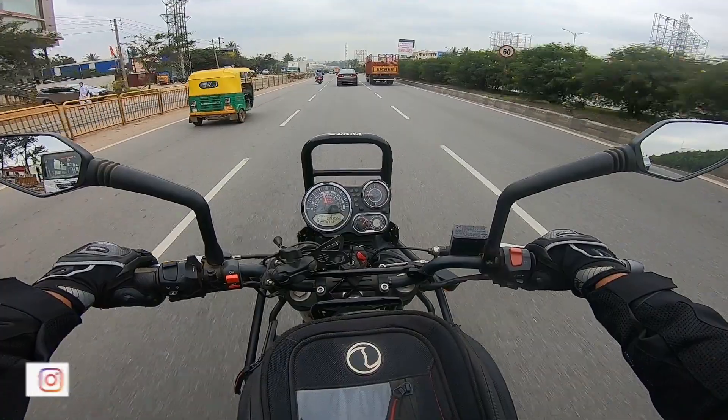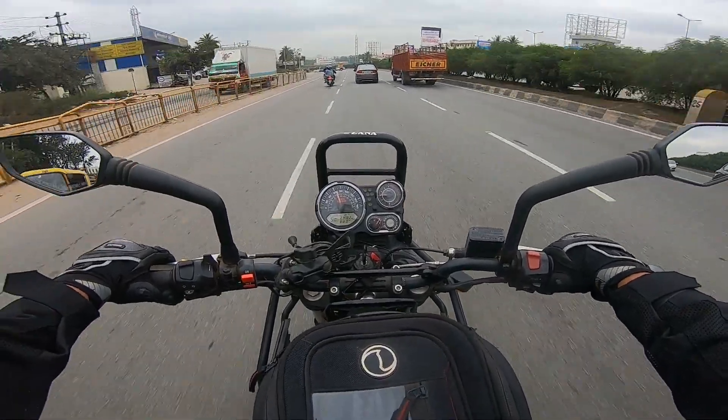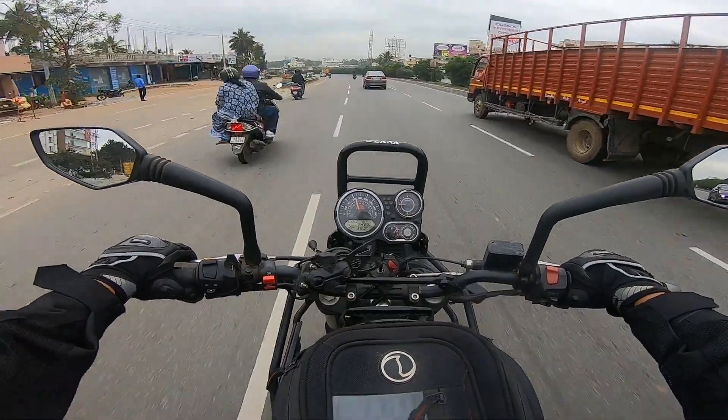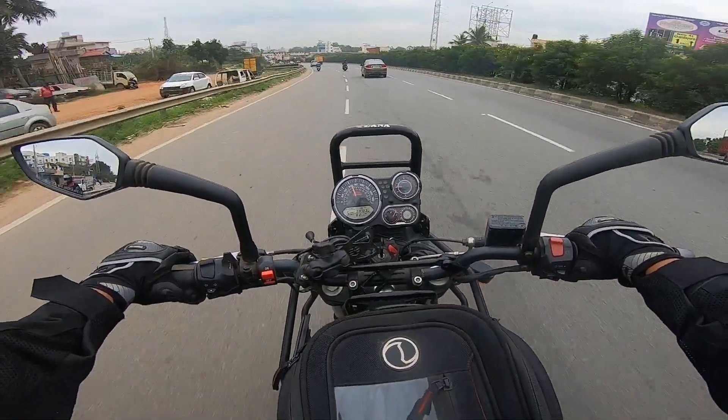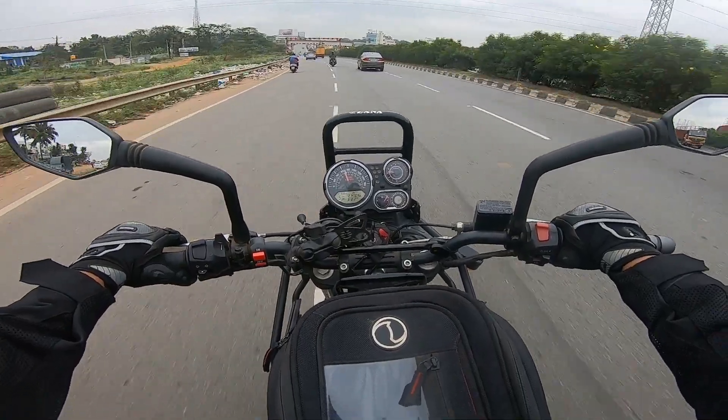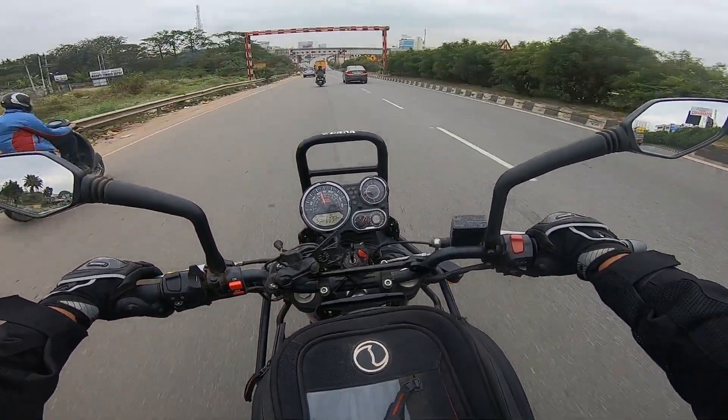They take their own time. If the government had not mandated ABS as standard for motorcycles in India, they would not have come up with combined ABS on all their bikes. But still, let me show you how it works.